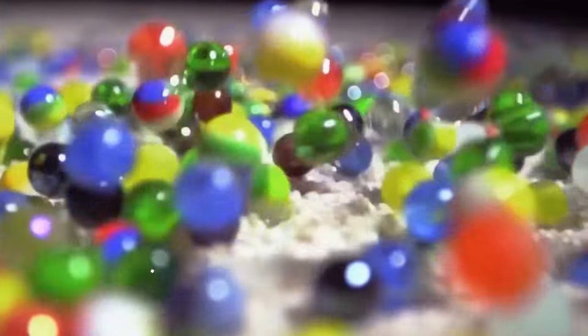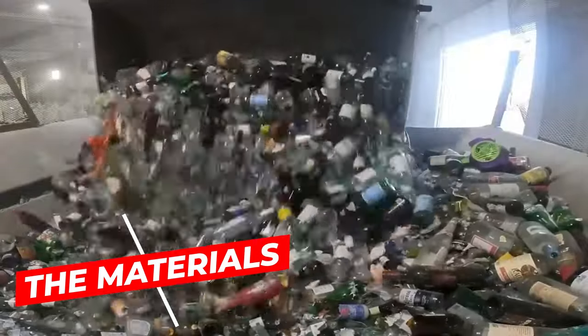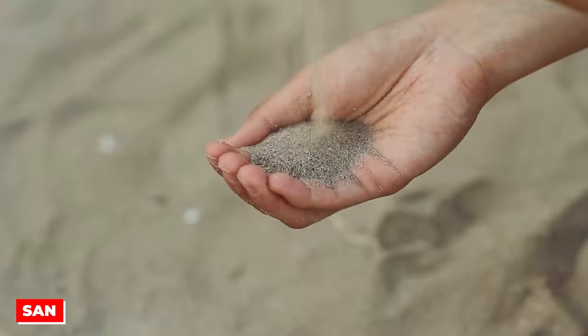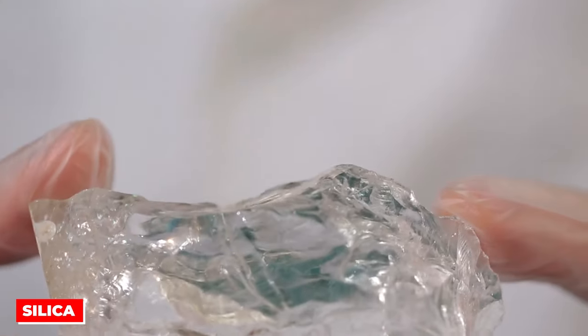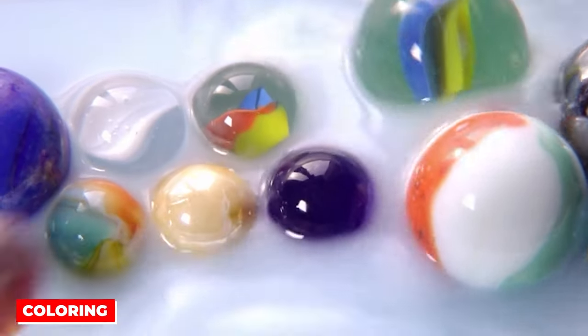Now let's get down to the nuts and bolts, starting at square one, which has to do with getting the raw materials. To whip up these beautiful glass marbles, you'll be needing four key ingredients: sand, soda lime, silica, and let's not forget the coloring materials — because who doesn't love a pop of hue in their glass marbles?